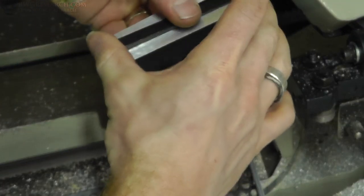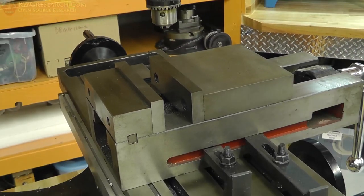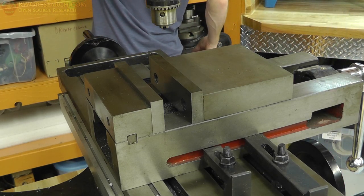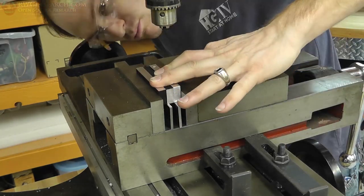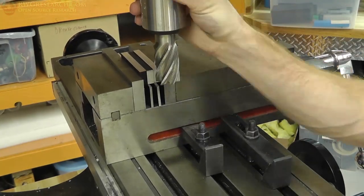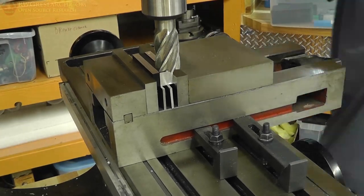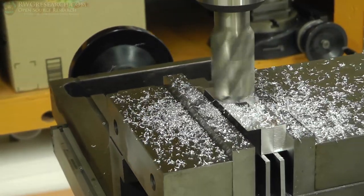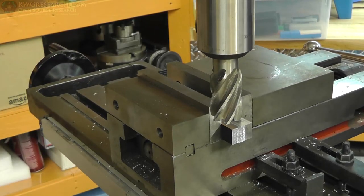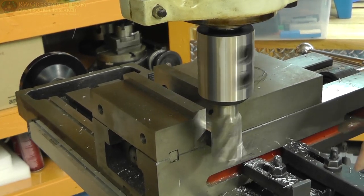Cutting these pieces off was pretty easy. Now we need to clean these guys up, so we're heading over to the mill. I was in a pretty big rush when I did this, so it's kind of done sloppy. Forgive me for my poor quality of machining here — I literally had about 40 minutes to get this all done. I was rushing through it. I took the biggest possible end mill I had at the time and completely finished the surface, then flipped these guys over and finished the other side.